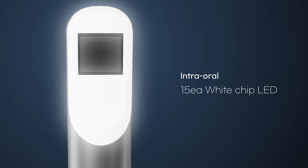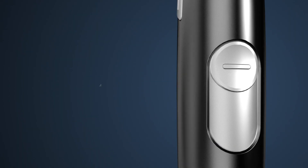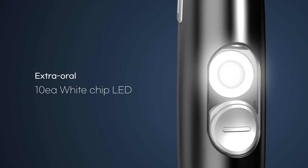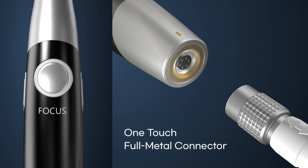It automatically switches from intraoral camera to extraoral camera by detecting whether the slide cover is open or closed. The slide cover is designed to protect the lens of the extra camera when not in use. It is also easy to connect and disconnect.